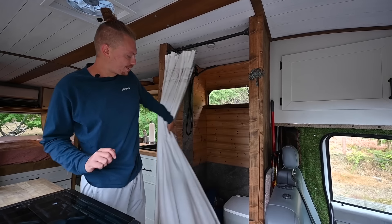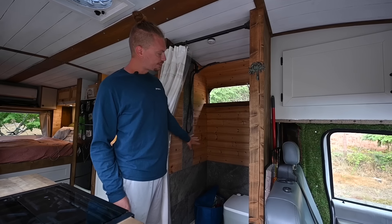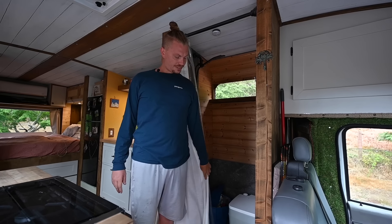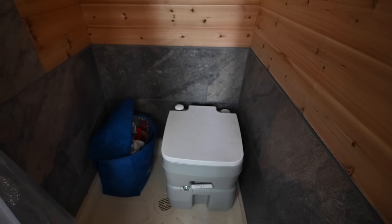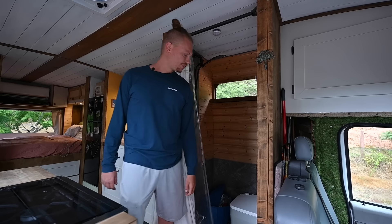This is our bathroom area — we've got the full shower. We did stone tile on the bottom and cedar wood all around the top for the look of it because we love that look. Right now we just have a cassette toilet. We're saving up to get a compost toilet, which will be better for the environment and more practical for our usage. Right now we empty it probably once a week, and with composting you can get up to about a month without emptying. That's our goal in the future.